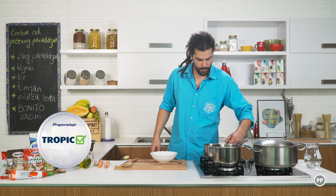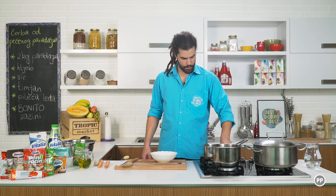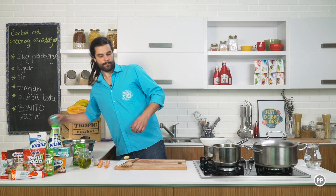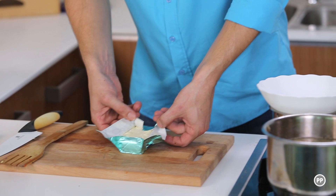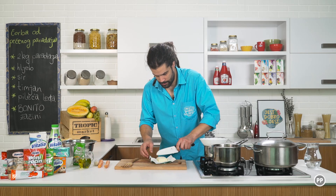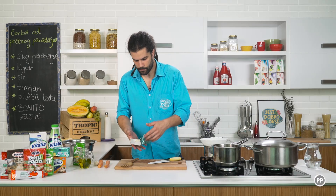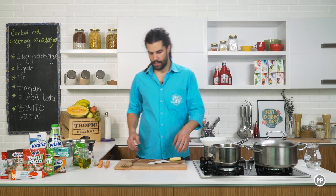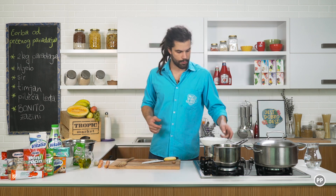Ovdje ću usuti malo vode i upaliti ovo kolo da se fino zagrije — ne mora biti jaka vatra. Stavit ću finu ovu posudu preko. I stavljam pola ovog maslaca. Ovo je u suštini najbolji i najbezbedniji način da istopite puter a da vam ne zagori. Voda koja ispod ključa ne dozvoljava temperaturi da pređe preko 100 stepeni.